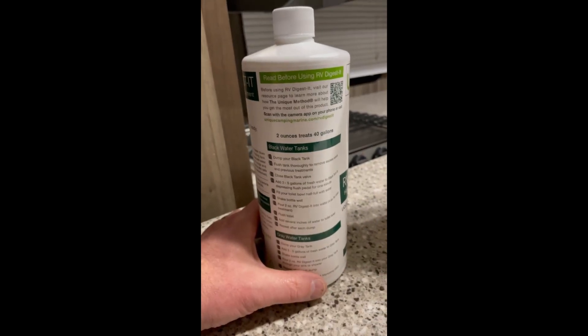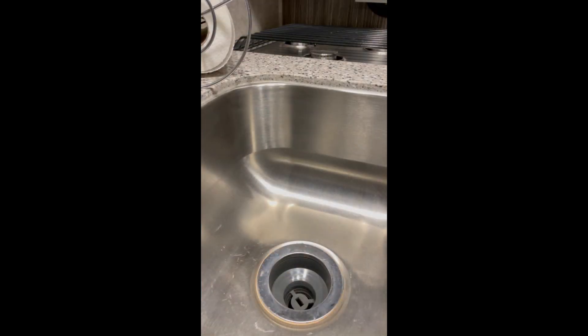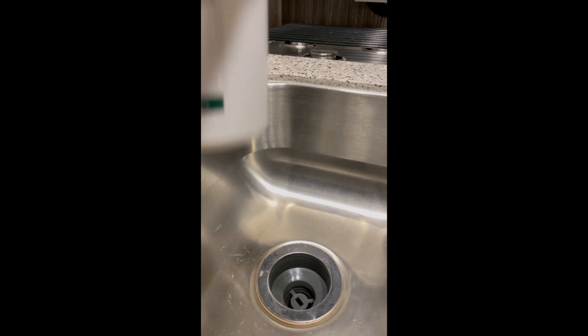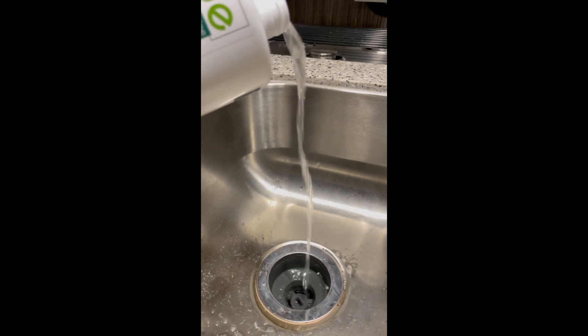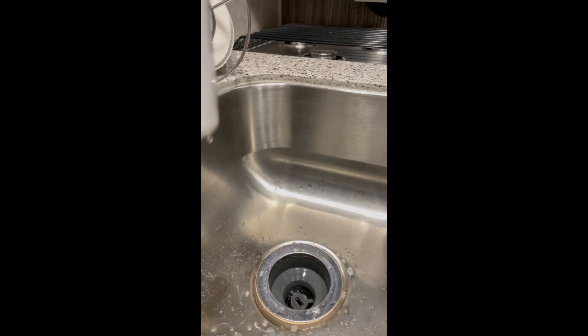I'm going to go ahead and get some water and pour it down into the tanks, then add a little bit of this. I've got my bucket of water here. I'm going to pour a little of this down the drain first. Since you do have a p-trap, I'll pour some of this in and then add my water to wash it down through the p-trap.